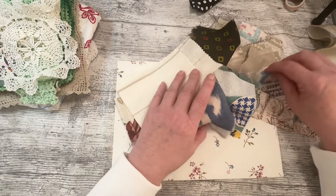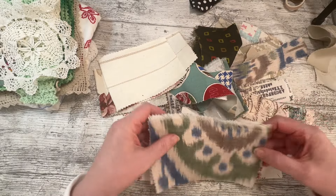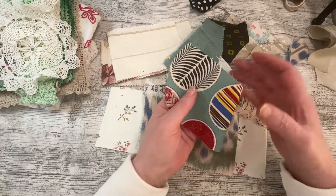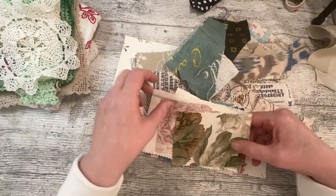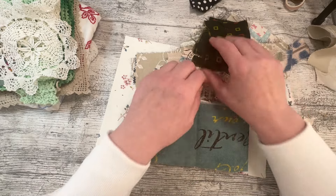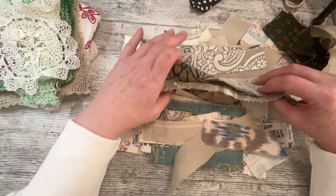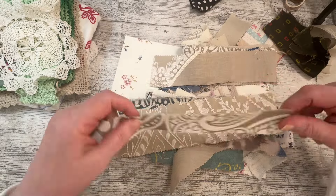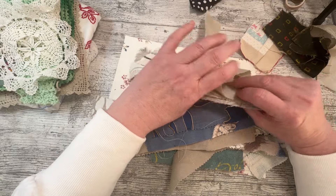I've brought bits out of my smaller scraps box — these are pieces mainly that have been cut off from making bigger journal covers. I often get strips like that left. There's a bit of Tim Holtz there — you'll recognise a lot of these from the other journal covers. Rather than throwing them away, they make quite nice patchwork covers.